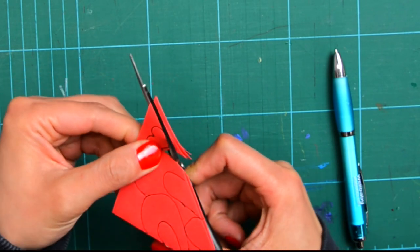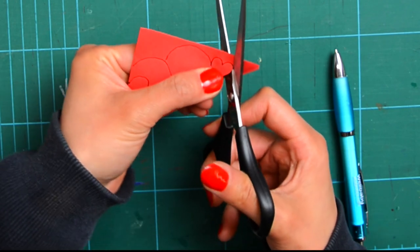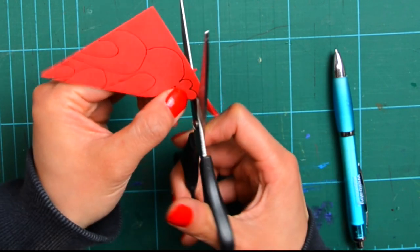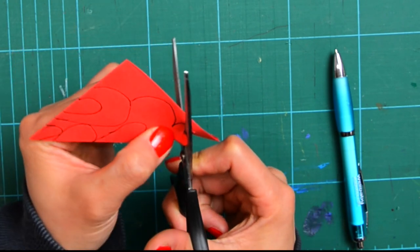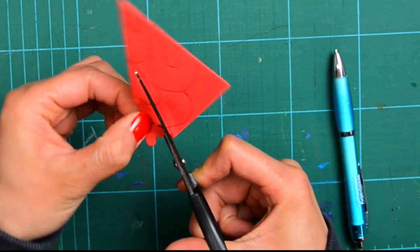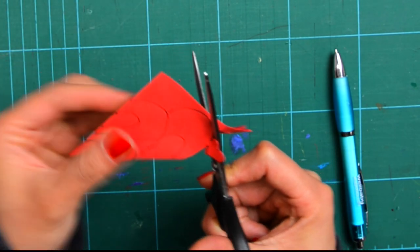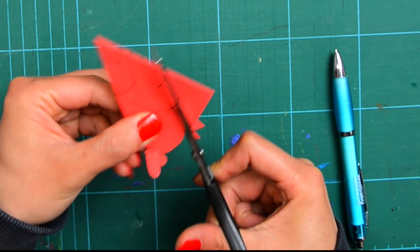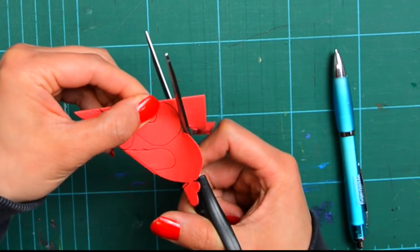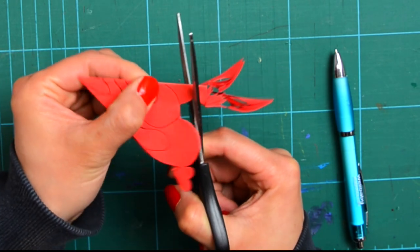Paper cutting is an art form. The best examples are collected by collectors. But anyone can do them. And they're commonly created for festivals like the spring festival, weddings, and announcing a baby's birth. And now, I just want to do another shape of the heart, which I haven't drawn yet.